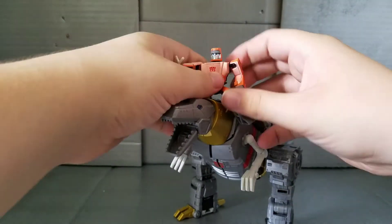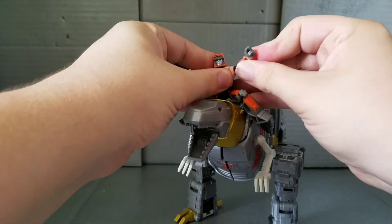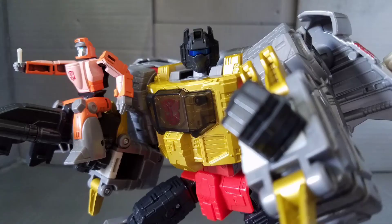This mode does have some good articulation — not much, but it's there. And of course, Wheelie can tab onto the top to recreate the scene from the 86 movie. That's a long enough explanation — goodbye! That has been my review of Studio Series 86 Grimlock: a stunning figure that is massive and fun. I highly recommend him. Thanks for watching — see ya!